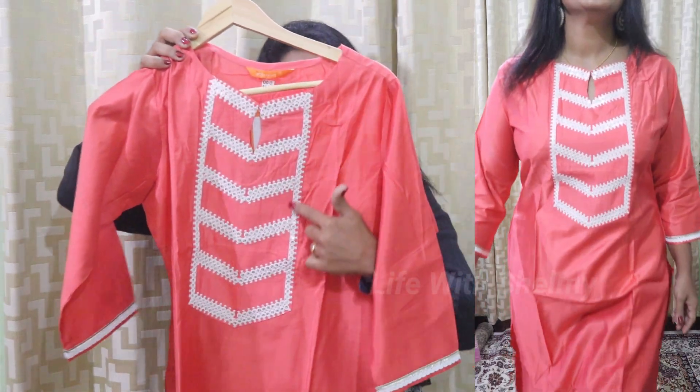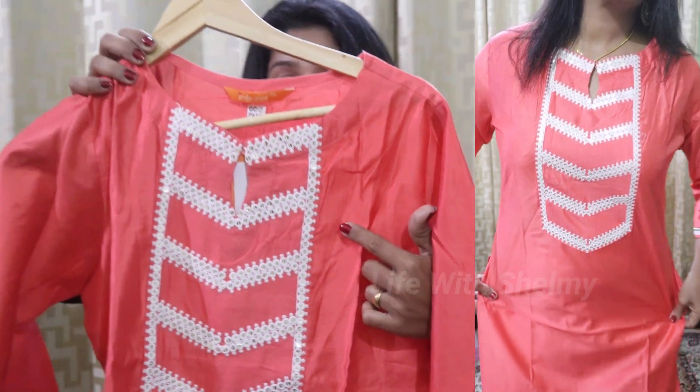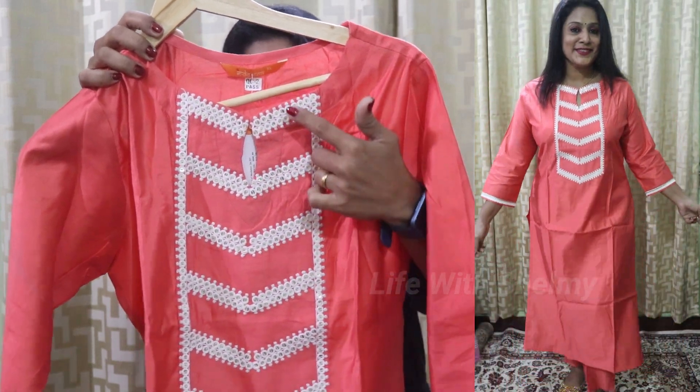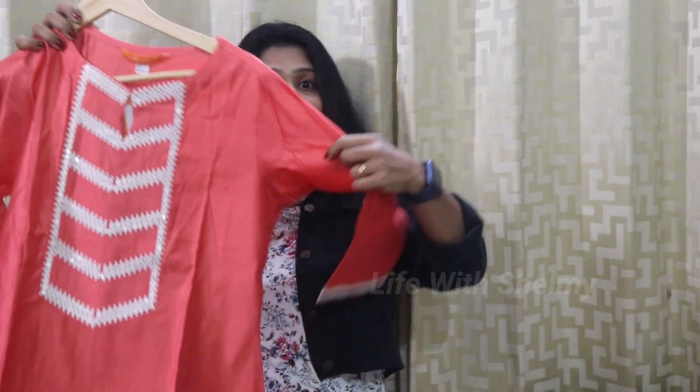This is the yoke part, and this is embroidery work with a spinous sequence. This is the neck part — it is a round neck in an oval shape. This is the hook and this is the sleeve.